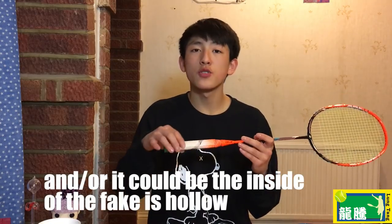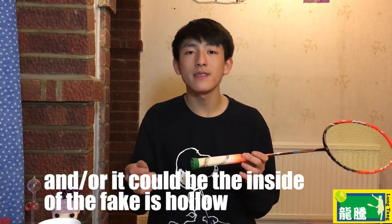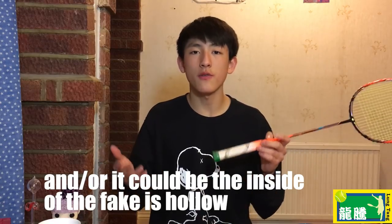If I knock the real racket's handle, listen to the sound — it's quite high-pitched and quite solid. Now let's listen to the fake one — it's a slightly duller sound. On the real one, the wood itself is a lot more dense and therefore better quality, whereas on the fake the wood is a lot softer, a lot less dense, and therefore less good quality.